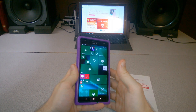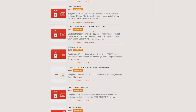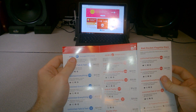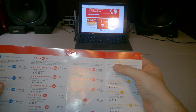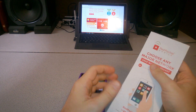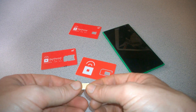Red Pocket says 'choose any major network,' and that is true. However, if you buy a SIM card for the GSMA — meaning AT&T towers — CDMA is Verizon, GSMT is T-Mobile towers, and CDMAS is Sprint. If you buy a GSMA SIM card, you have to use a GSMA plan, or one of the Red Pocket plans which are essentially the same. You can't switch a GSMA SIM to a GSMT plan.